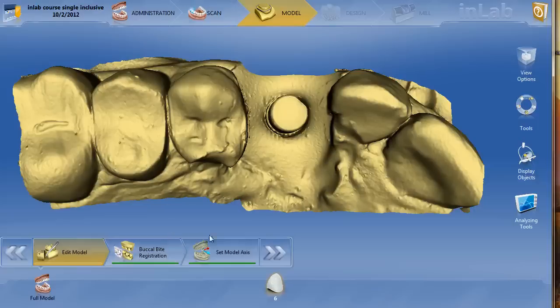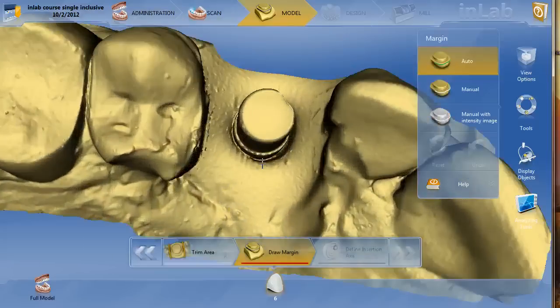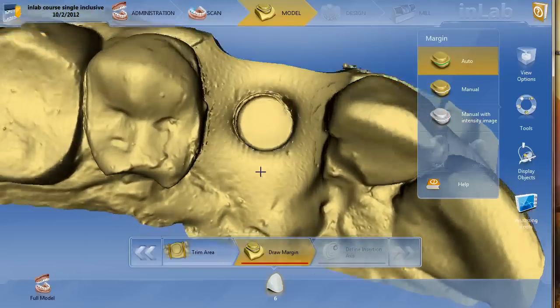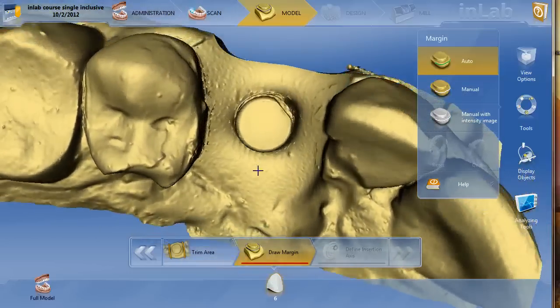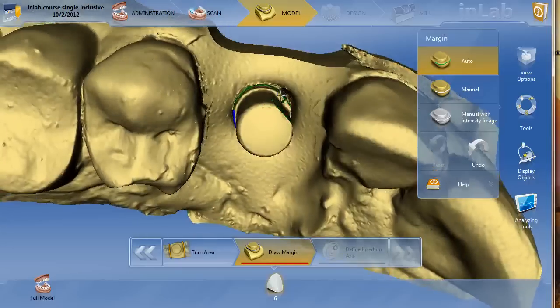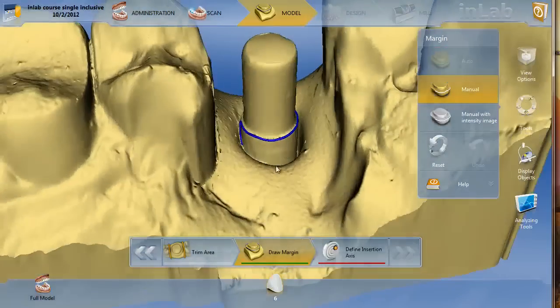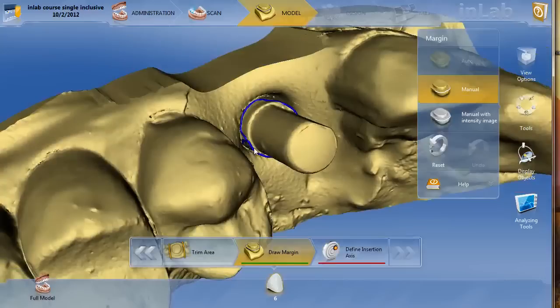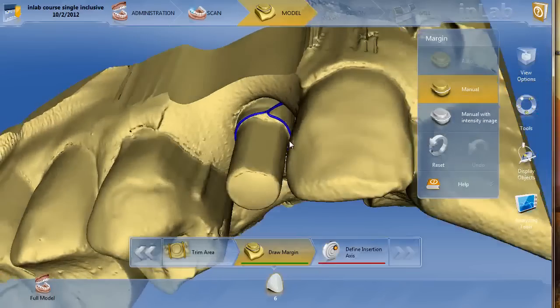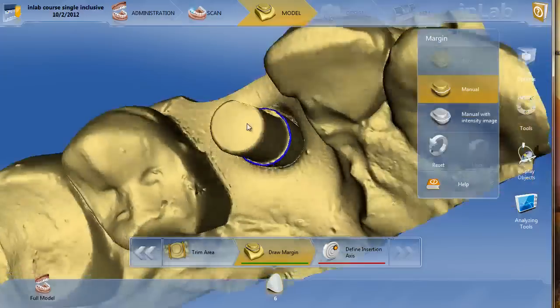Once you're done with this step, you do the buccal bite, you set the model axis, and we'll go on to the next step. The actual hardest part of using this Glidewell — especially the smaller ones, I believe this is a 4.0 Astro — is actually drawing the margins because you can't really see them. You basically just have to go around and quickly do the best you can, then edit it as necessary. You can see we fell off in a couple of different areas. Once you've got your margins drawn, we'll move forward.